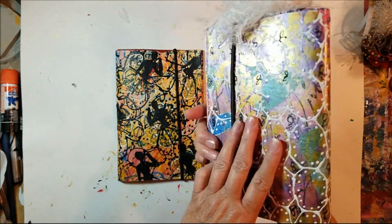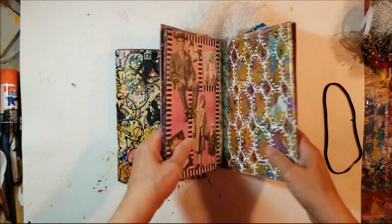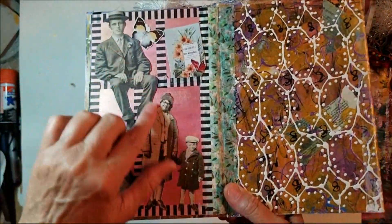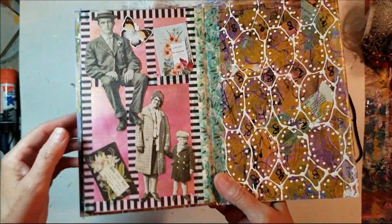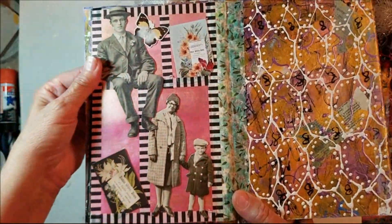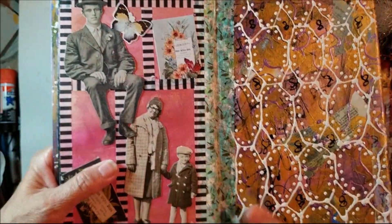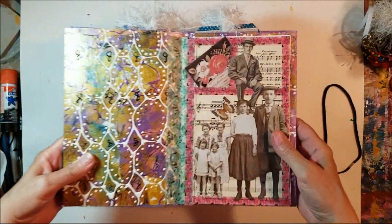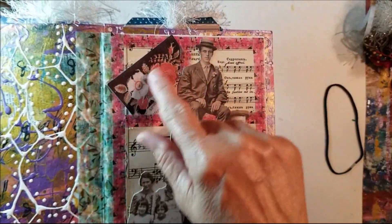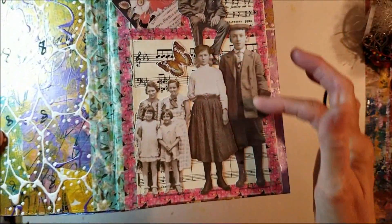I have finished working in my two-dimensional zine journal and I'm getting these pages finished. I wanted to use up my paper dolls — these are Tim Holtz paper dolls, the larger ones. I have a gentleman, a lady, and a young boy, and this just reminds me of family. Then you flip the page and over here is a gentleman sitting on the shelf with some ephemera up here, a little butterfly, and music in the background.